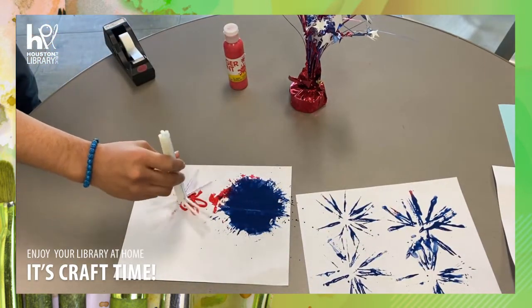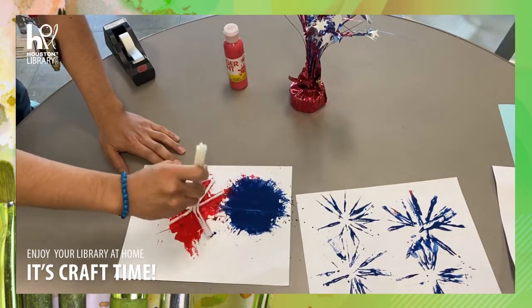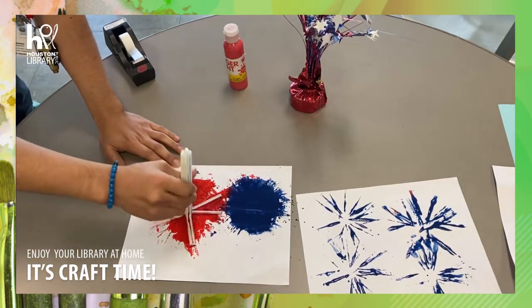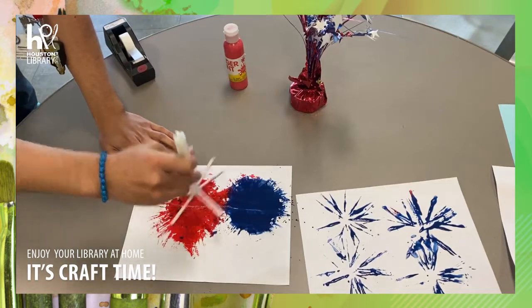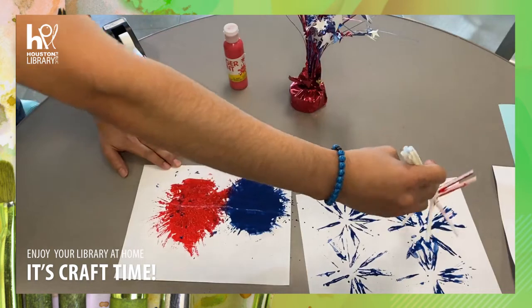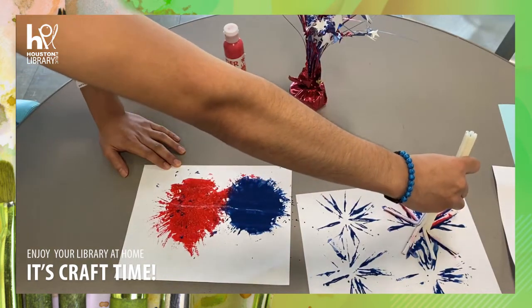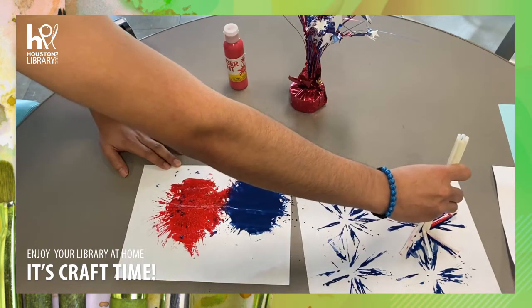Next we are going to go to the red paint and do the same — spread it around. And you are going to stamp it over the blue paint. Y vamos a imprimirla encima de la pintura azul.